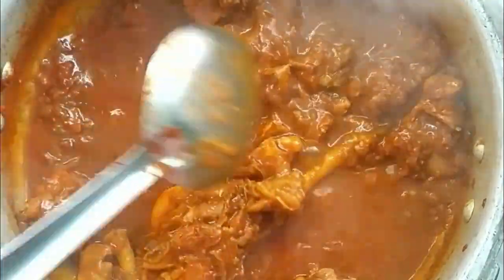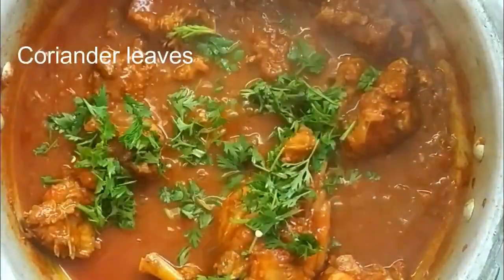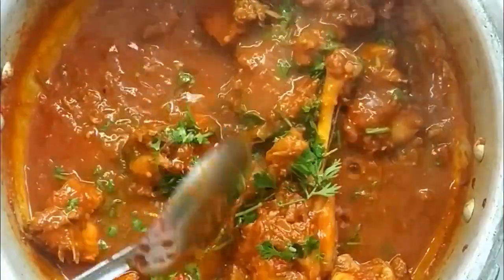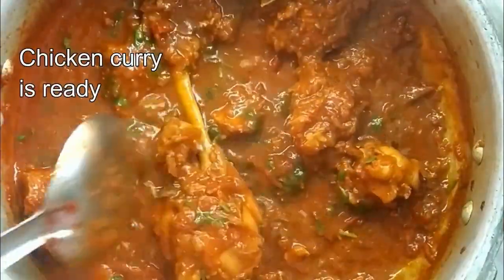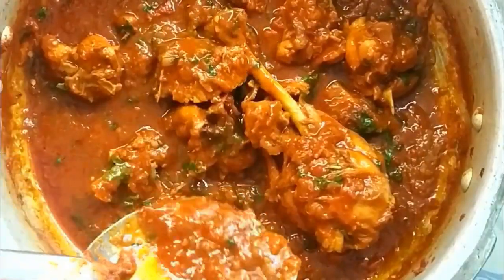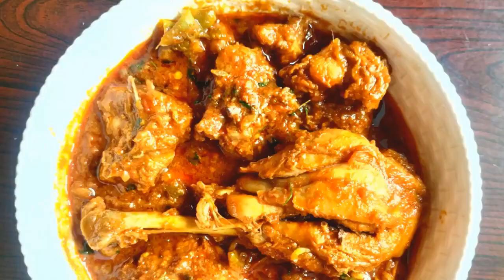The chicken curry is ready. Now let's eat the chicken curry. Let's sit with the chicken curry like this. Please share and subscribe to my channel.